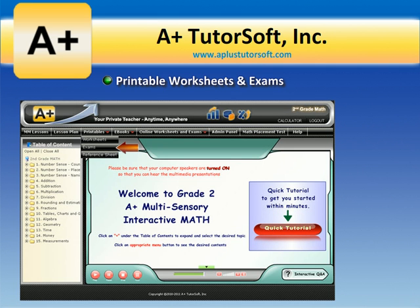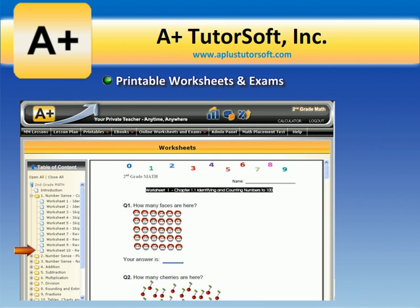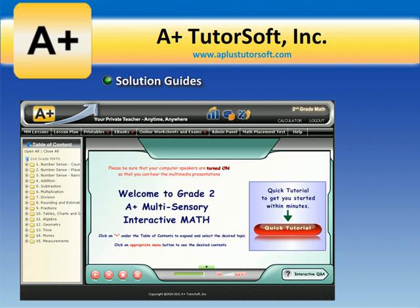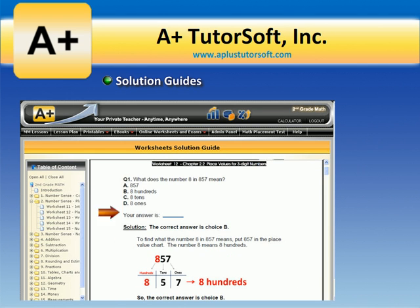Printable worksheets and exams. Students and parents have an option to print worksheets and exams and practice problem-solving offline as well. Solution guides provide a detailed step-by-step solution with visuals to each problem on the printable worksheets and exams.